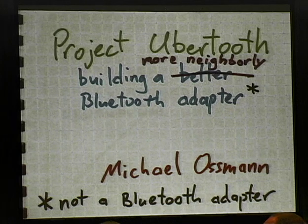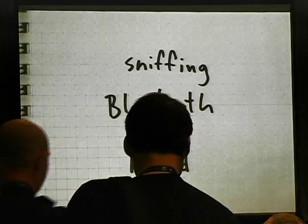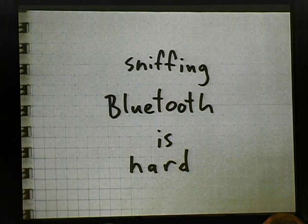All right, so this is Project Ubertooth. Two years ago at ShmooCon 5, Dominic Spill and I gave a presentation called Building an All-Channel Bluetooth Monitor. I stood in front of you guys and said sniffing Bluetooth is hard. We went on to describe the progress that we had made with GNU Radio and the USRP, and we had some pretty interesting results. But admittedly, the solutions that we presented were somewhat kludgy, and they required a hardware investment of $1,000 or more. As one of you later pointed out, at the beginning of our talk sniffing Bluetooth was hard, and at the end of our talk sniffing Bluetooth was still hard. So I set out to make Bluetooth sniffing easy. And this is the story of that effort.